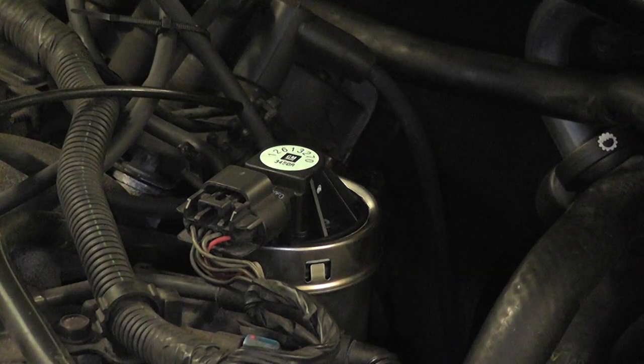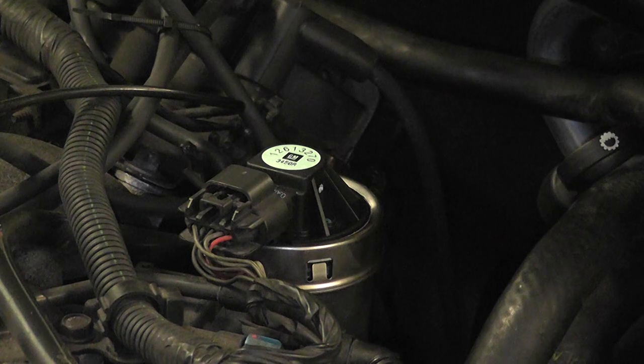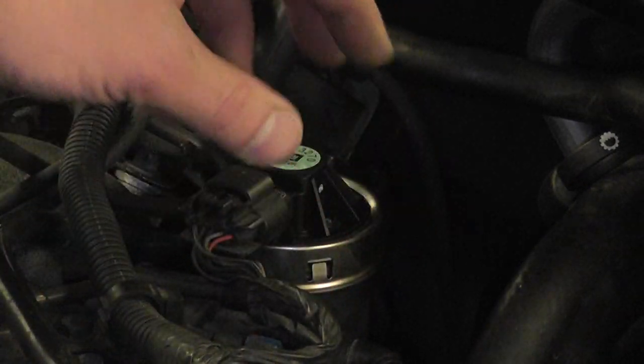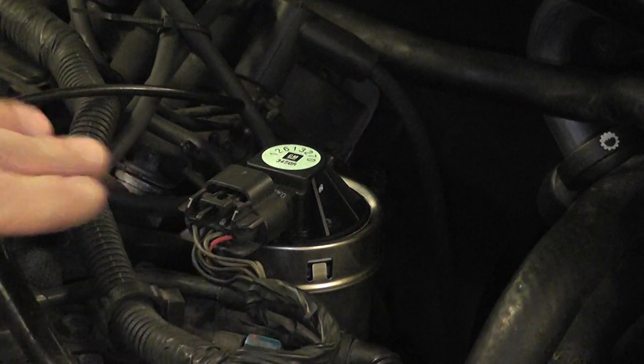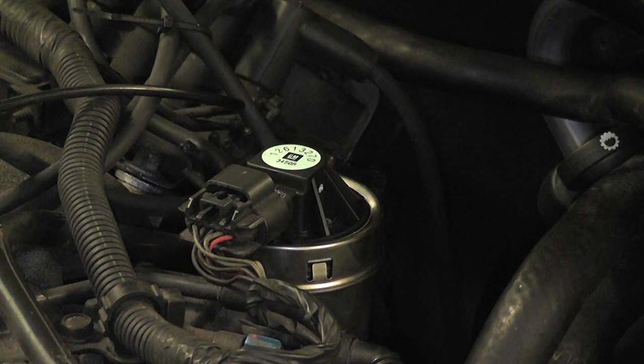Last comment on exhaust back pressure testing: if you can't get to the upstream O2 or can't remove it, and the car doesn't have a pressure sensor for the EGR, you can take the EGR valve off and adapt your pressure gauge right where the EGR valve sits. There would be two ports — an intake port and an exhaust port. Generally what I'll do is pull the valve off and hold a larger diameter adapter over the exhaust port, put a piece of cardboard over the intake port to plug the vacuum leak, then do my back pressure check. Better than fighting the O2 if you can't get it out.